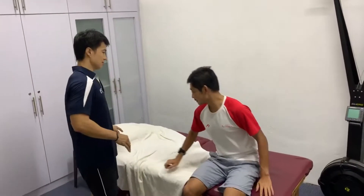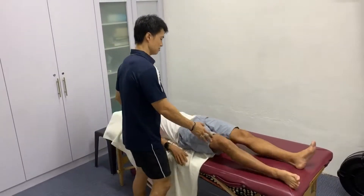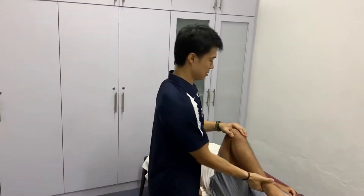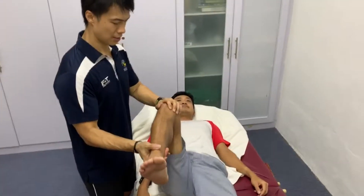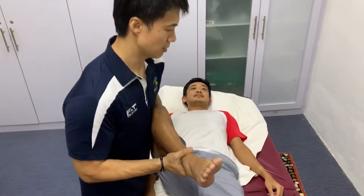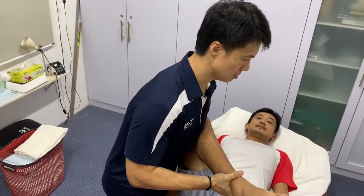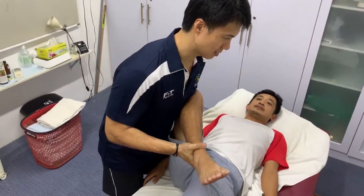Just lie down on the side. So what I did was to do the test. I can feel that there is a motion restriction when I move. When I do an internal external rotation, I can feel — you can see the hips starting to tighten up.